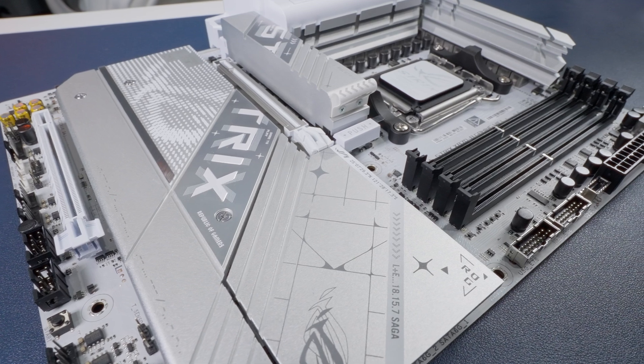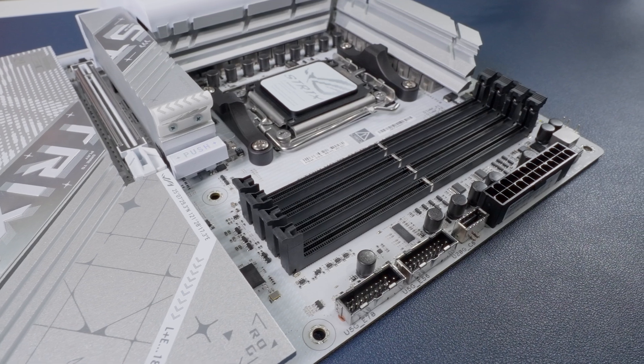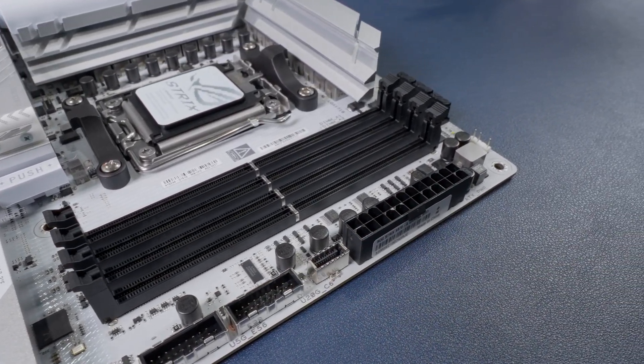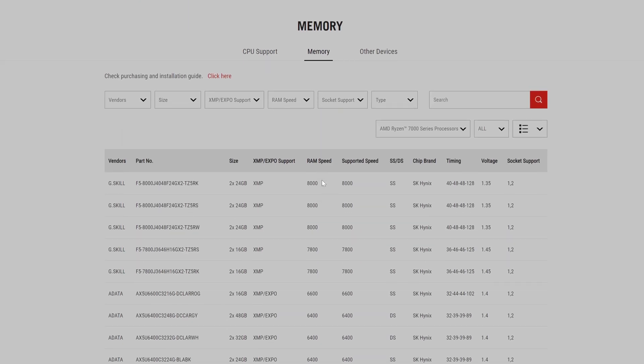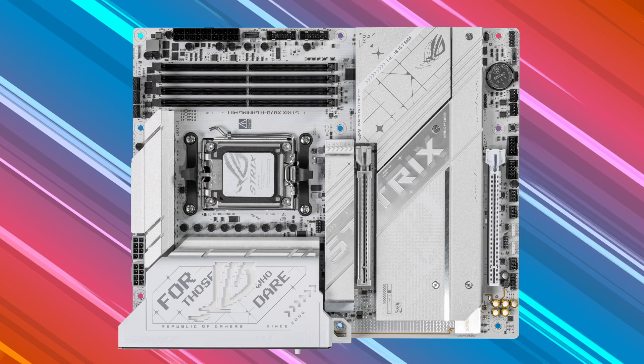This board has four DDR5 DIMM slots with a maximum capacity of 192 gigabytes of ECC and non-ECC unbuffered memory at speeds up to 8,000 mega transfers per second OC. You can check the official memory compatibility list on the ASUS support website to make sure you're picking RAM modules that will work with this board — it's always a good idea since some motherboards can be picky with certain RAM, and there's nothing worse than a compatibility issue in a brand new build.